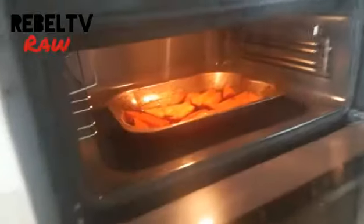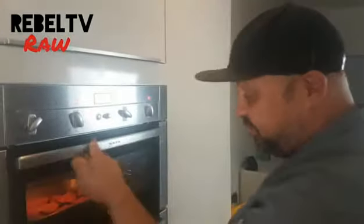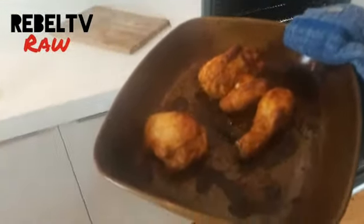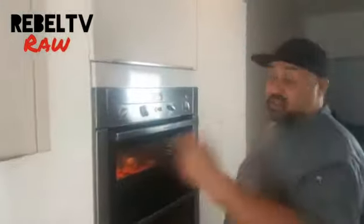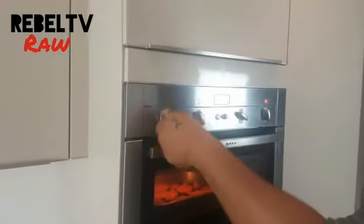This grill has been heating up at 180 for about 10 minutes. We're going to leave that in there but keep a close eye on it, just to make sure they don't burn. Our chicken is now coming to the 40-minute mark. I'm going to have another look at it — as you can see, there's a drastic change since last time when it wasn't looking too clever.